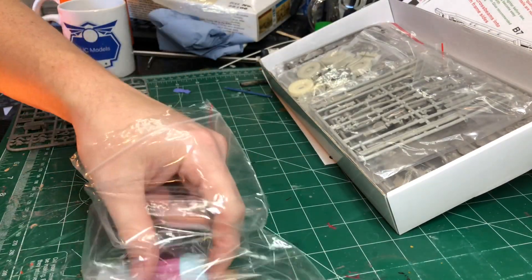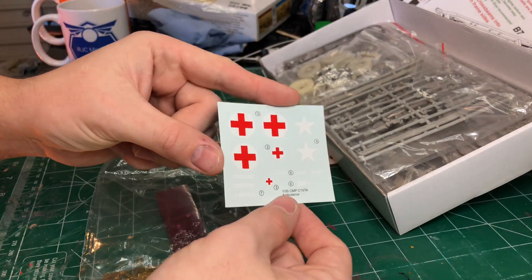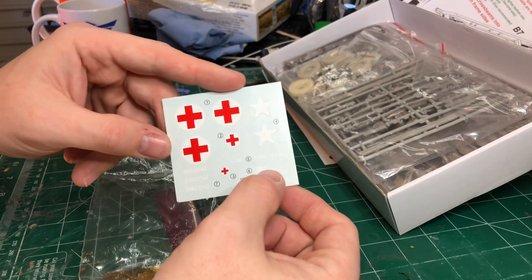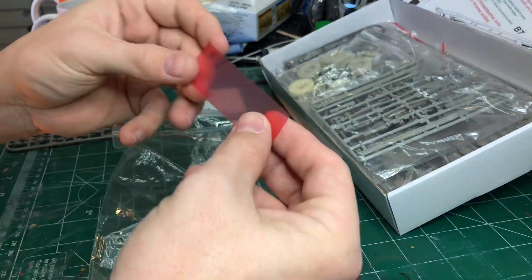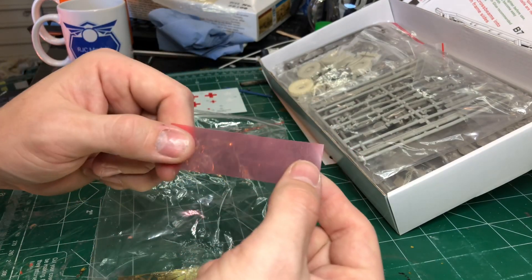In here we have your decals, which are very, very nice — very nice backing paper, very thin, very few marks around the edges, and it's not yellowed. Here we have what I can only assume are your clear parts, so this will have a film over it.